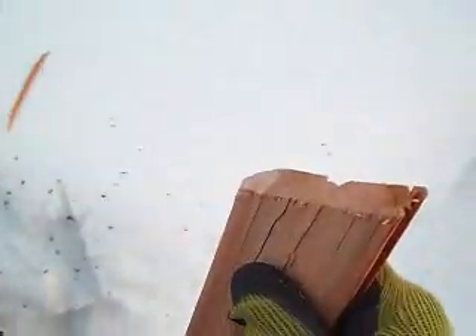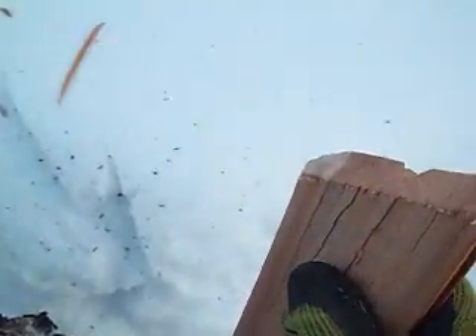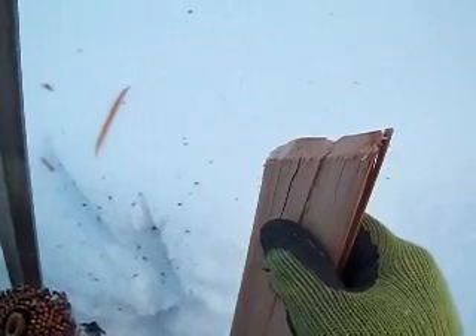And this is just some old pine. Got through that no problem. I was trying to take it easy on this blade, so I wasn't wailing on it.